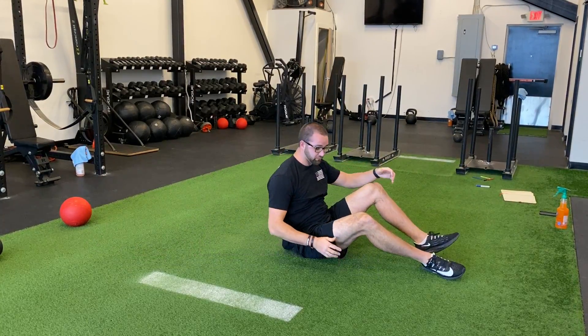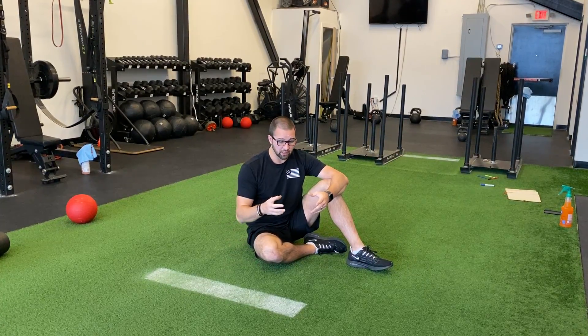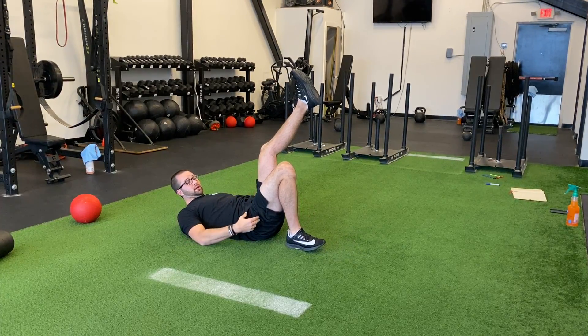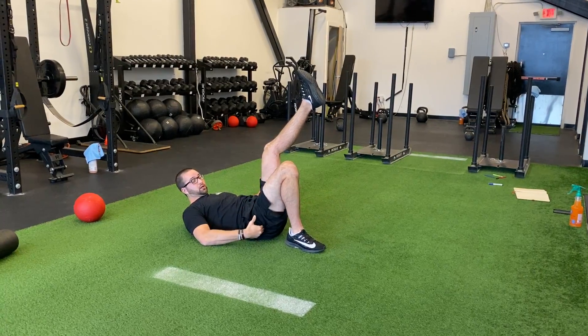After that, we want to do a low level of core activation. We like to do a lot of anti-rotation and we get our most bang for our buck with single leg hip raises. With the single leg hip raise, yes, we're driving through and getting some hamstring activation and some hip activation.